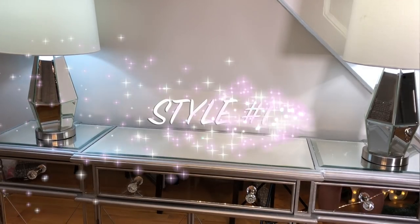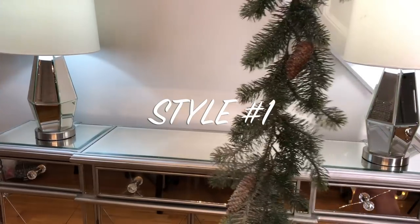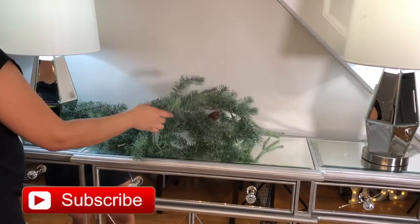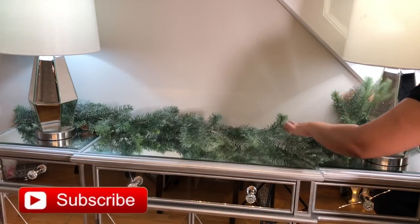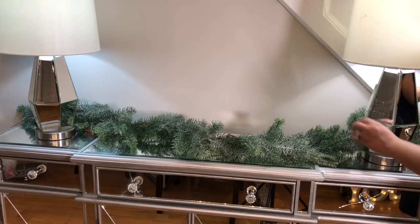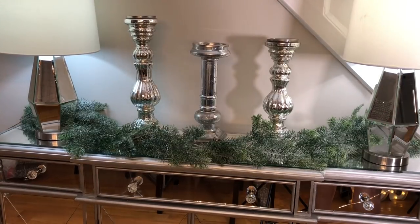The first idea I'm going to show you is using this garland, and we're going to use this garland to decorate four different styles — one garland, four different styles. That's saving money! Here I'm using the garland that I got from Michaels, I think it was about 40% off.